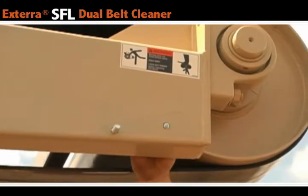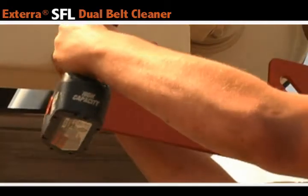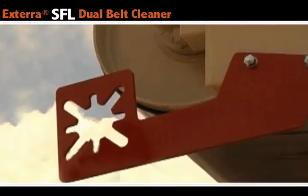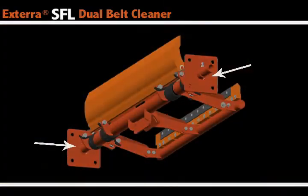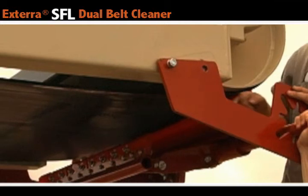After you drill the holes, insert the supplied bolts and attach the brackets to both sides of your conveyor. Once the brackets are installed, you can go ahead and remove the mounting plates from both sides of the belt scraper. The cleaner is now ready to be installed onto your conveyor. You may need to remove one of the bolts from the brackets to get the belt scraper properly mounted.